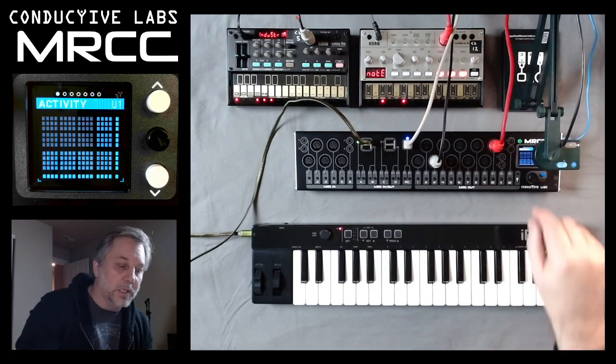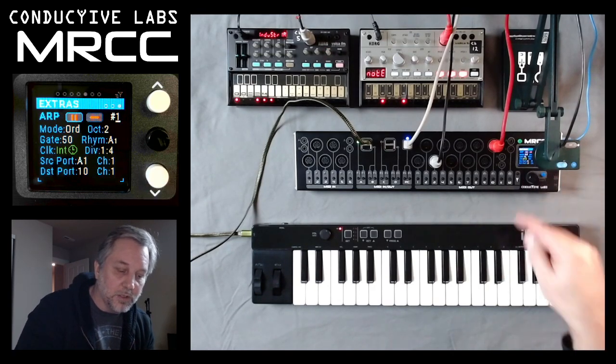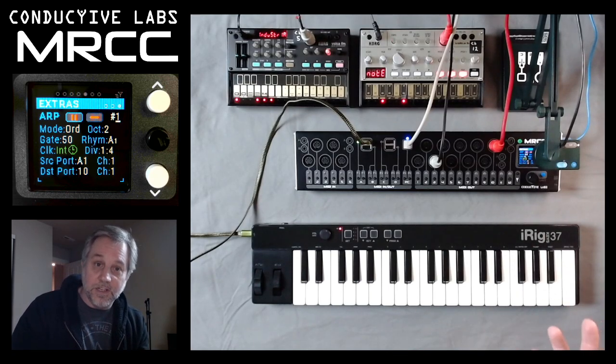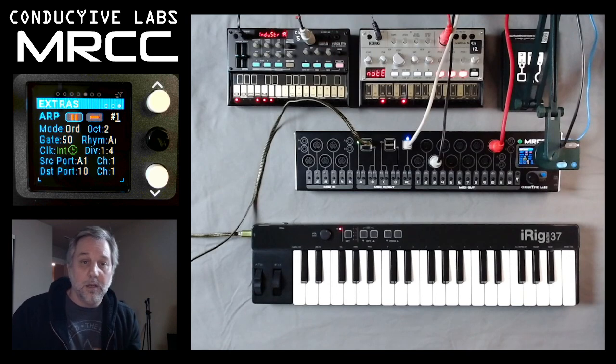So let's go over — you can watch in the window up there — to the extras, and go down into the ARP window, and let's have a look at each of the parameters there. Up in the corner there is a 1; as we've seen in other videos, this could be switched from 1 to 6, which means we have actually 6 arpeggiators on the MRCC.